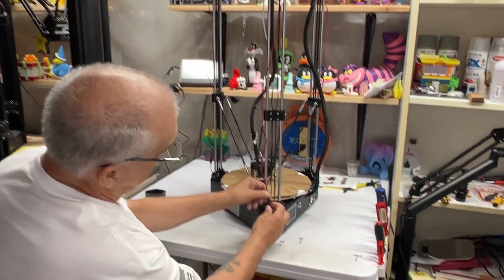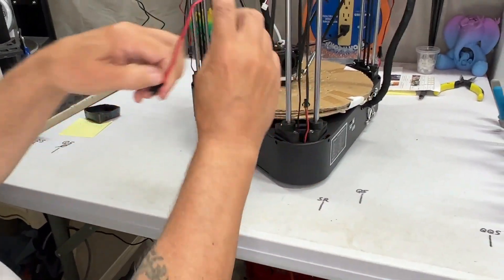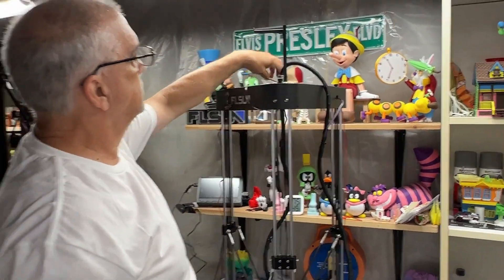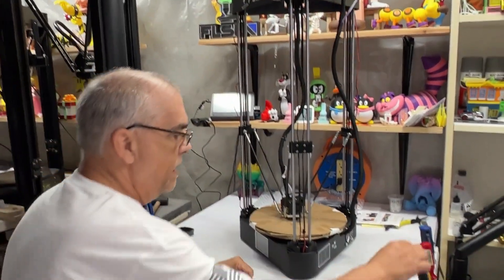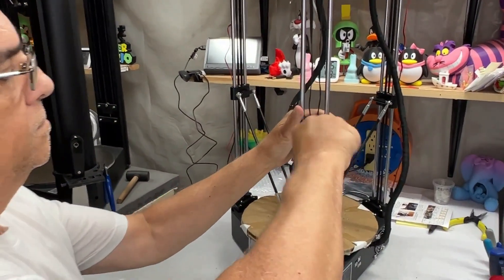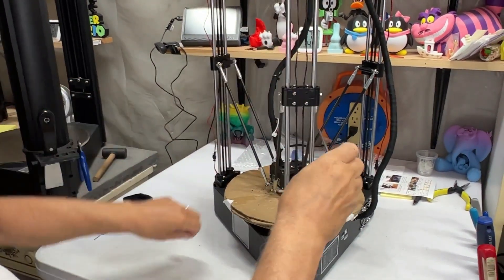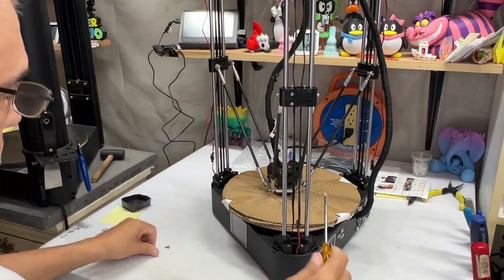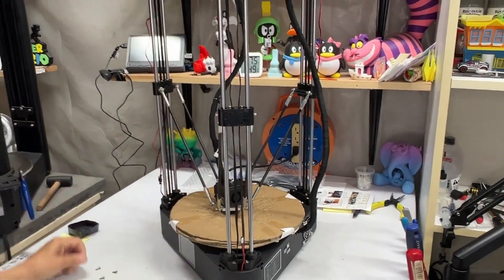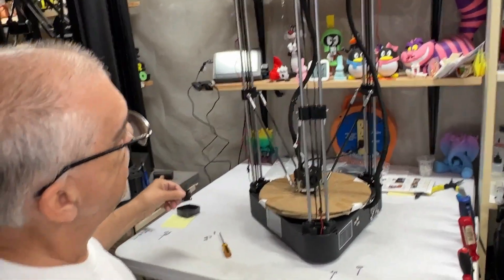Next we're going to disable this cable for a couple of minutes, so unplug it and throw it over the top just to get it out of the way. Then we'll take these four screws off and simply remove the cover.